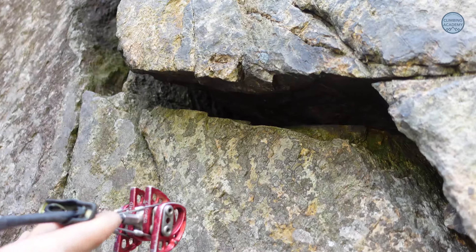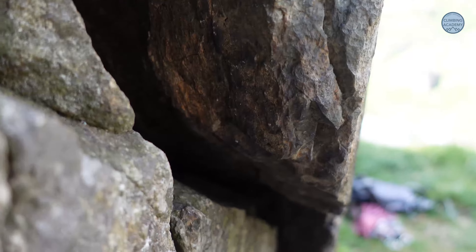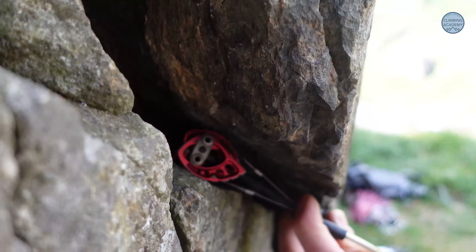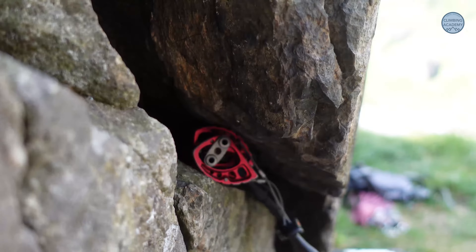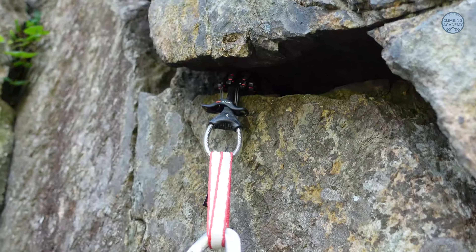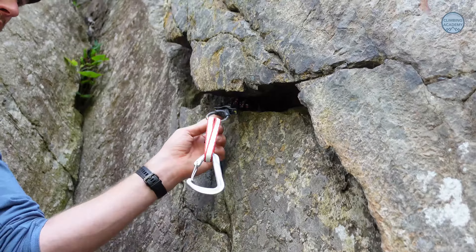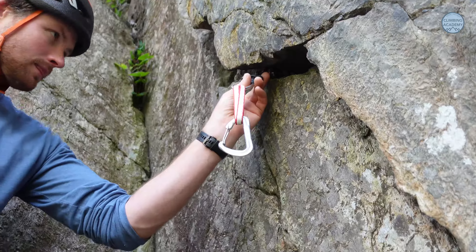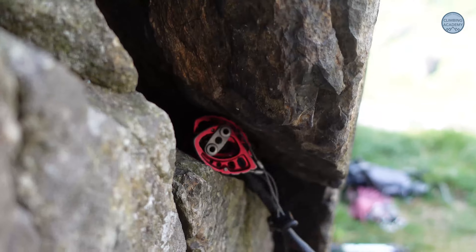I want a good idea of where the cam is going before I start randomly stabbing at the crack. As I place it I'll squeeze it closed a little, put it exactly where I think it's going, and let it open up. That's a really good cam placement. As I place it I'm considering the direction of pull — if I fall on this cam, where's the force coming from? You want the stem facing toward that direction. I'd hang my gran off that one.